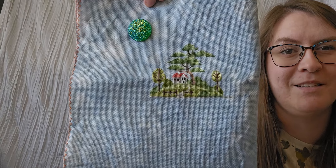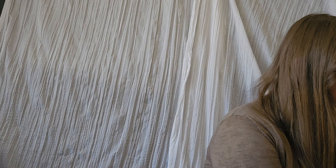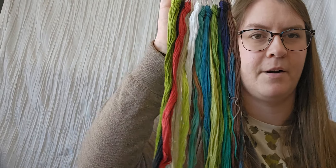That is the Vanishing Isle, and here are the colors for this pattern.